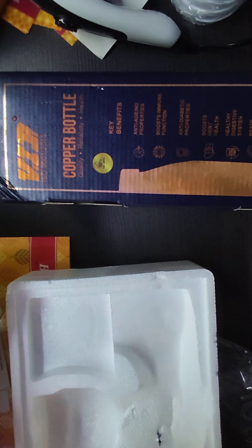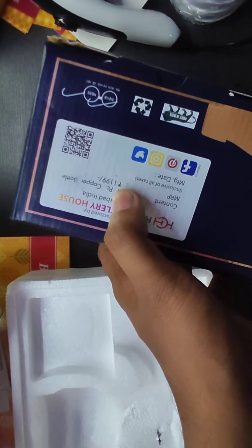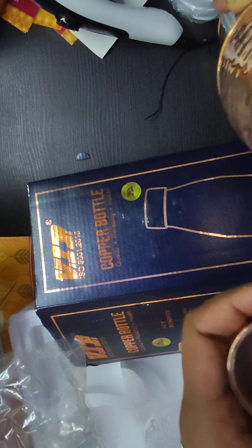I am left with the last one — this is a copper bottle from VIP. ISO certification is also there, and the price of this one is 1199 rupees. This is the bottle — looks pretty awesome. No plastic inside, so this is copper from inside as well, which is a good thing because we will be getting the benefit of copper while using this.